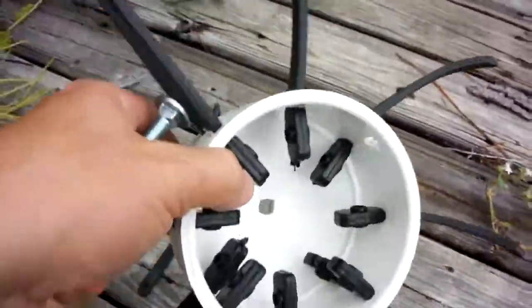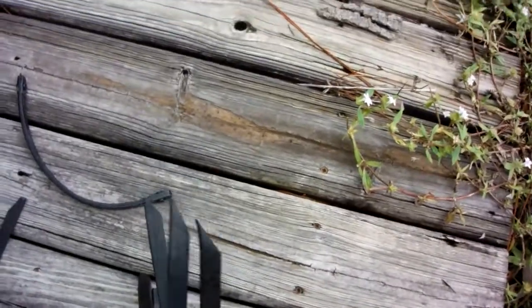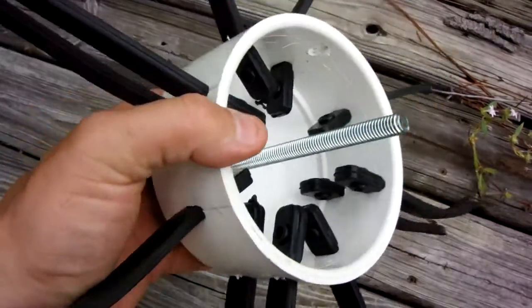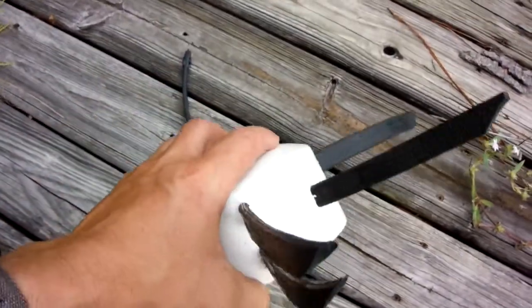Need about one more hand here. Chuck this in and put some washers and some nuts on it to hold it in. We're gonna chuck that in and give that a try — see if that works for plucking ducks.